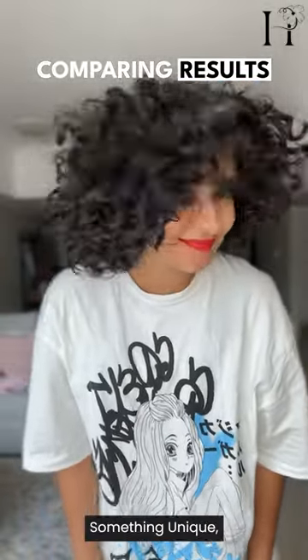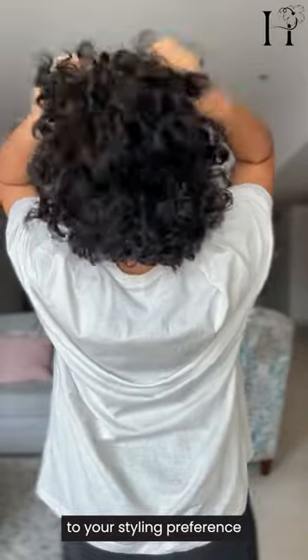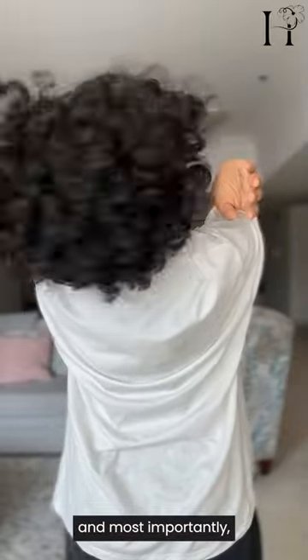Both brushes offer something unique, so it really comes down to your styling preference and, most importantly, your hair type.